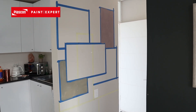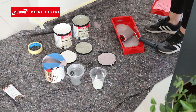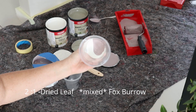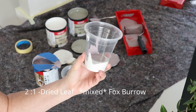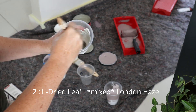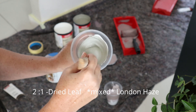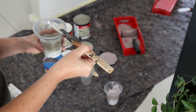It's looking good so far, and now it's time to mix the colors for the lighter shades of the two dark colors already applied to the wall. I've just used a plastic cup and mixed in a two-to-one ratio — that's two parts of the Dried Leaf color mixed with one part Fox Burrow, and the same for the Dried Leaf and the London Haze color. Now I have two colors that are lighter shades than the other two applied to the wall.